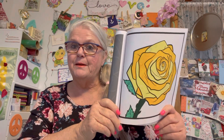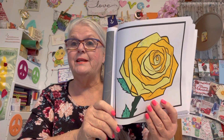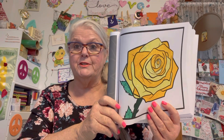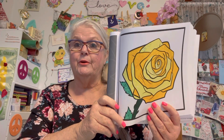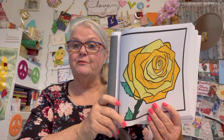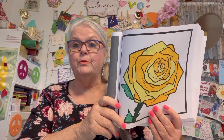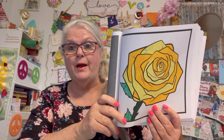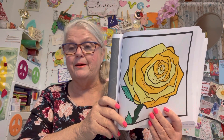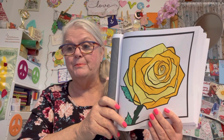You can create something as well. I did not create anything, and you do not have to use this coloring book. If you don't have this coloring book, you can color in any coloring book that you have — don't think you have to use this one. You can either create something or color in any coloring book you have. You can upload on a Monday, anytime — you can come and go as you please, opt in and opt out.